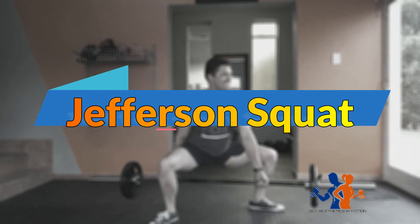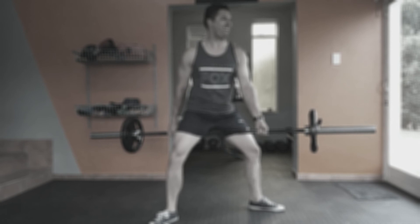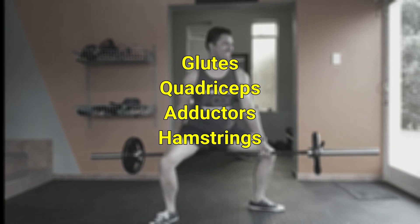Exercise index for performing Jefferson squats. This is a great exercise for building and strengthening all the muscles in your legs.